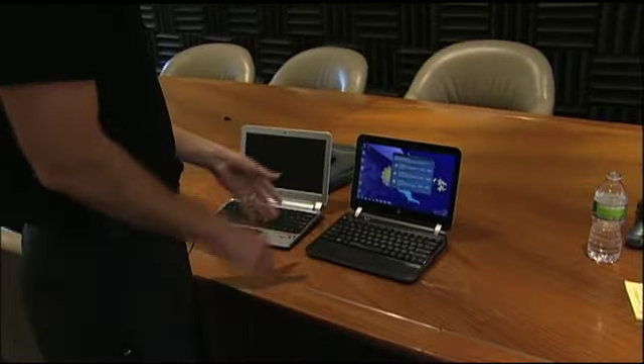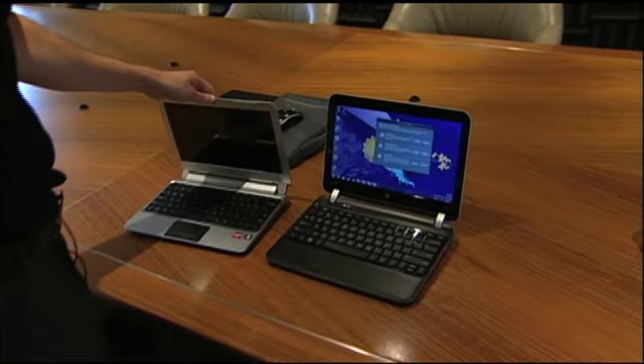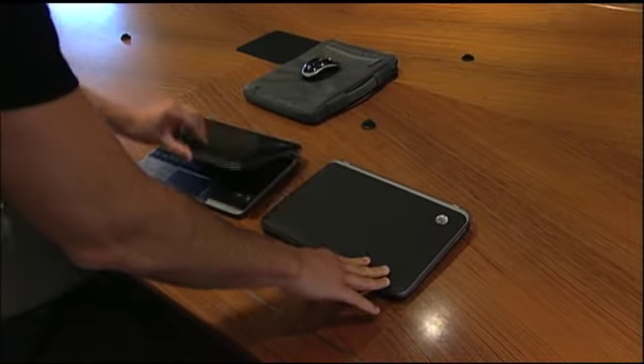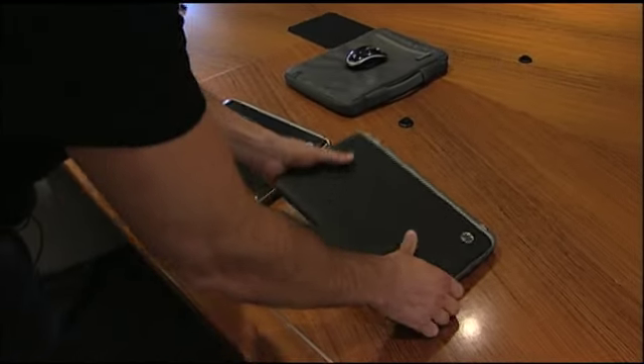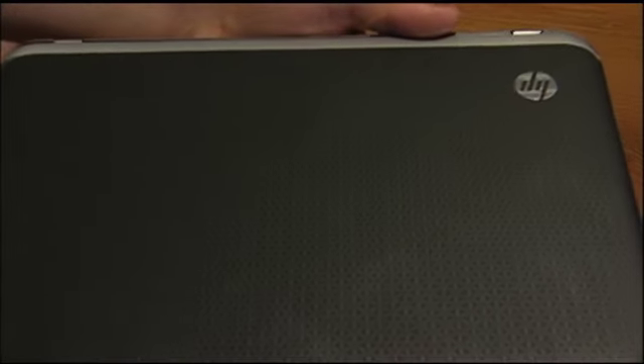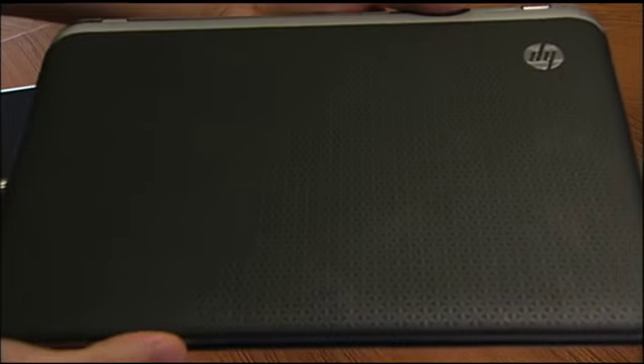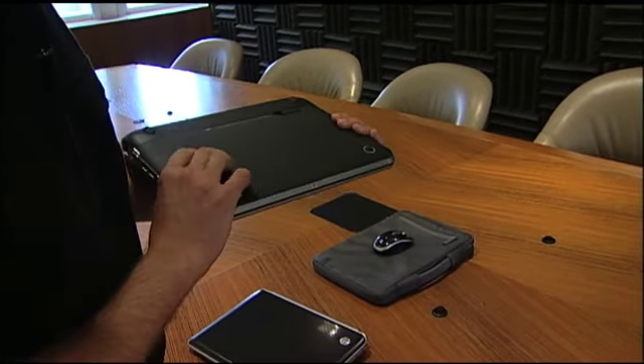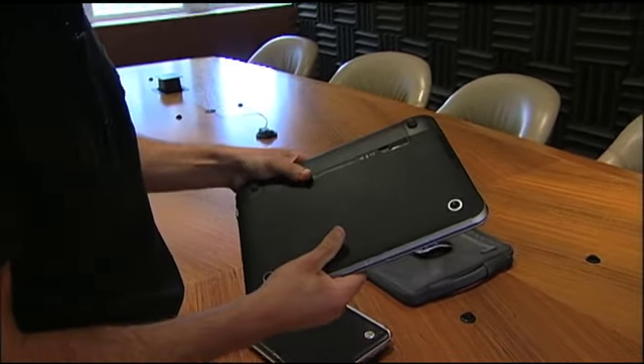The all-new DM1 differs from its predecessor in a few key ways. We're going to walk you through some of the design features here. The coolest thing about this notebook is that it has an all-new soft-touch finish, and what HP has done is that they've printed this pattern on top of a soft-touch finish. It has a really great feel to it, so this is definitely not going to slip out of your hands, and it's on both sides of the notebook.